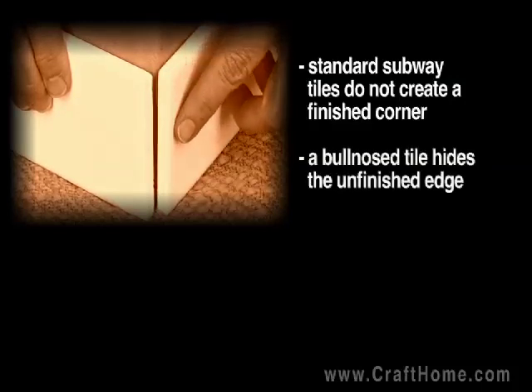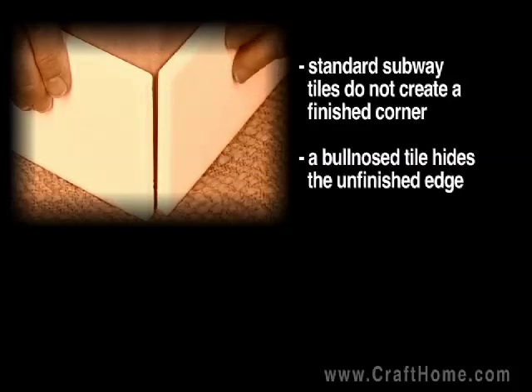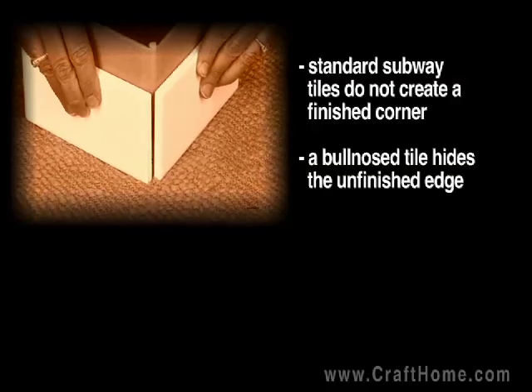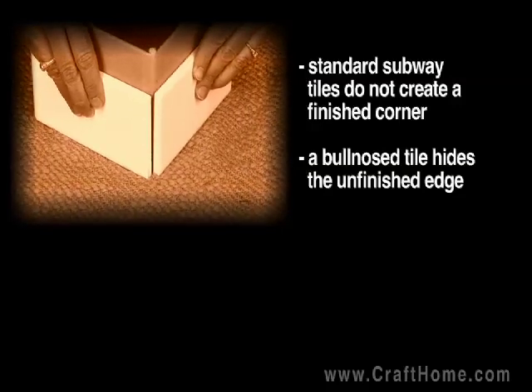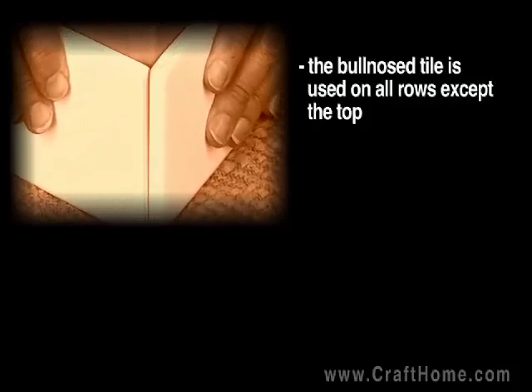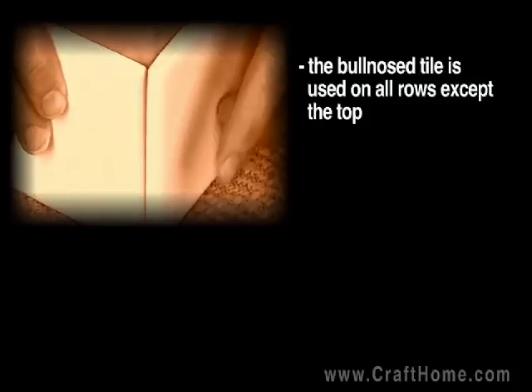To avoid seeing that unfinished edge, you want to use a 3-inch bullnose piece. The rounded edge on the bullnose piece creates a nice finished look. One piece will be a standard subway tile, the other piece will be the 3-inch bullnose. The crack will be filled with grout.